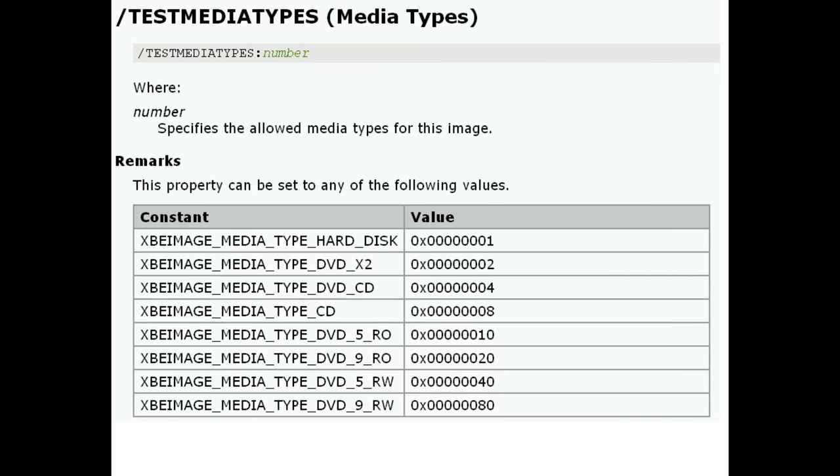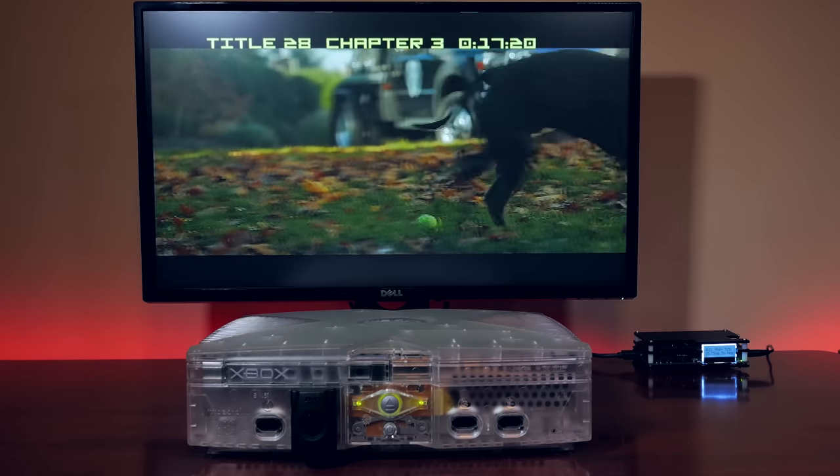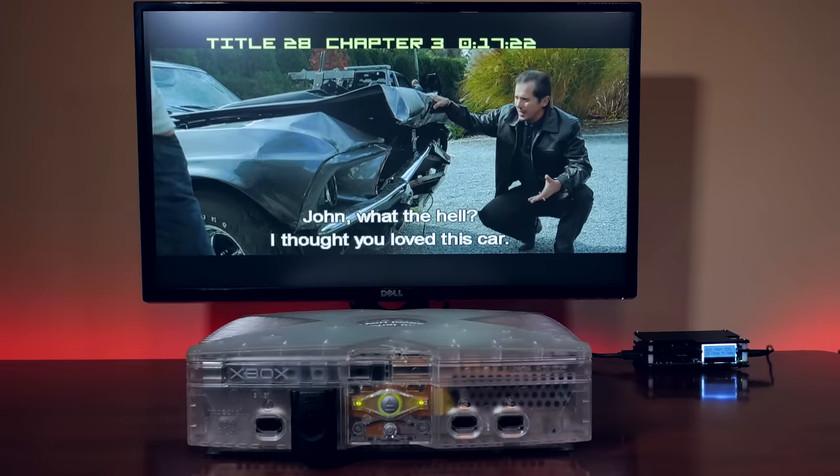There is a hidden hex value 0x100, which allows for the media type of dongle. Therefore, with a properly signed XBE and the media type of the dongle set to hexadecimal 100, it allows the device to run its XBE, which contains the DVD player. Pretty clever stuff.